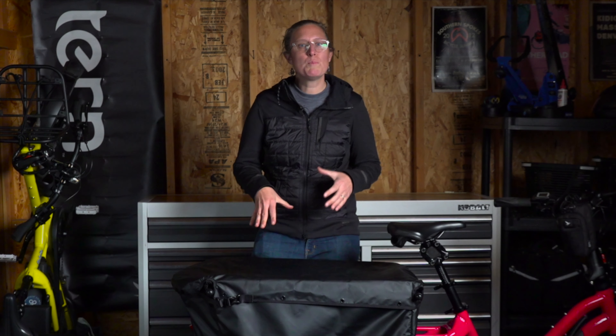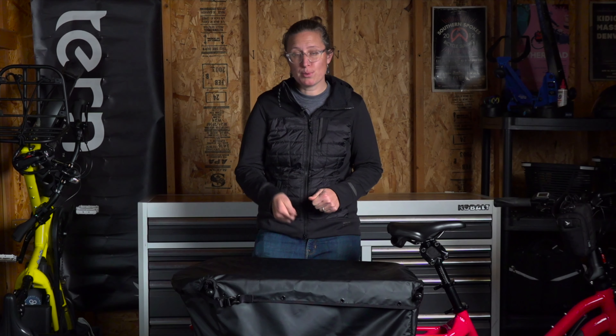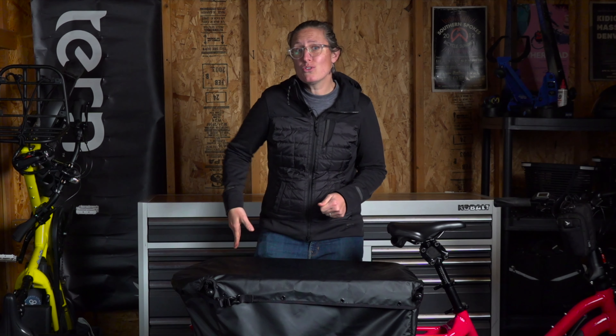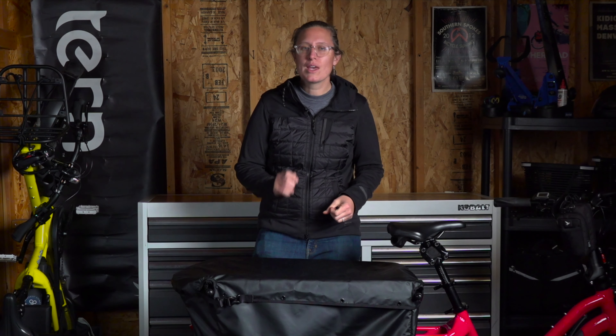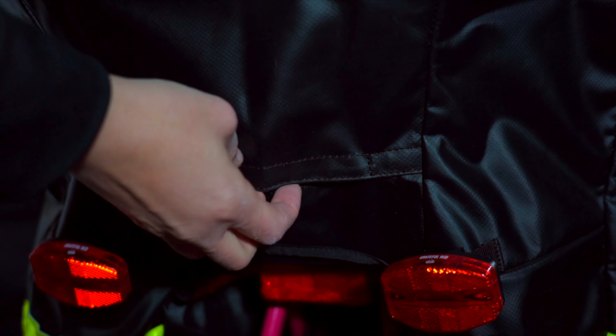The Stormbox is built around the Clubhouse Plus. You can use either the straight bar or the extension bar for child seats, and there's even a space in the back to reach through a Velcro pocket to tighten down the Yep Maxi retention knob. Inside, the Stormbox has a wonderful liner throughout. There are two pockets, one on each side on the back.